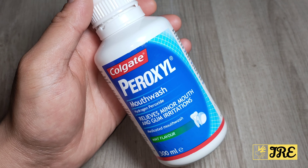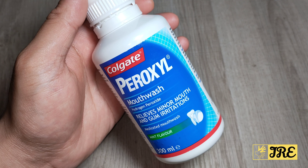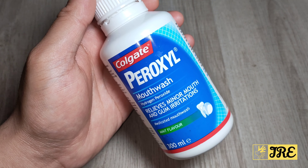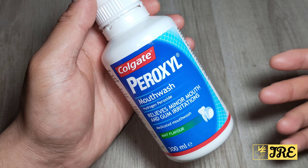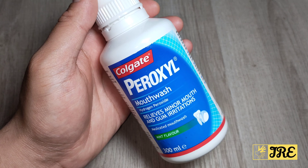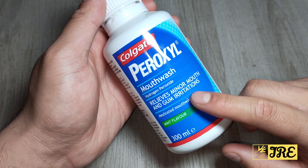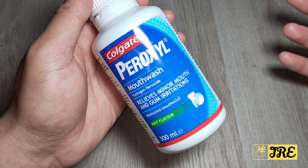I like this because it's on the same level as the Corsodyl, and I really like the Corsodyl — it's powerful, very strong, and it does the same thing. I like this one because it's slightly less powerful compared to the Corsodyl, however it still does the job. It clearly says here: 'relieve minor mouth and gum irritation.'